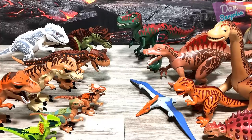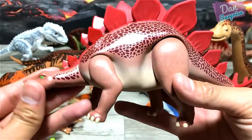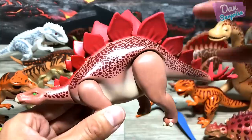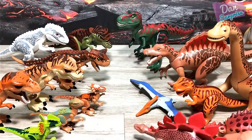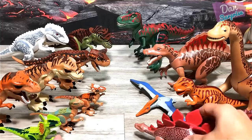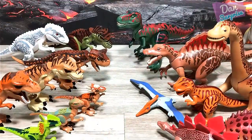One more brand new species to show you guys — we have the Stegosaurus. Beautiful Stegosaurus! Stegosaurus is known as the roof lizard because paleontologists initially thought that those plates were lying sideways on its body, just like shingles on a roof.